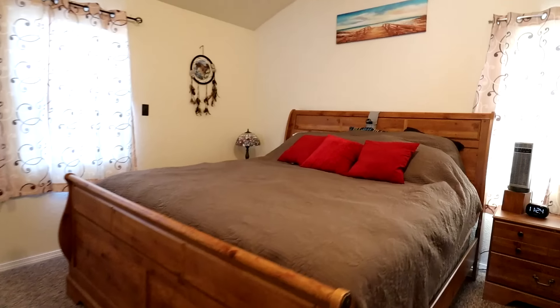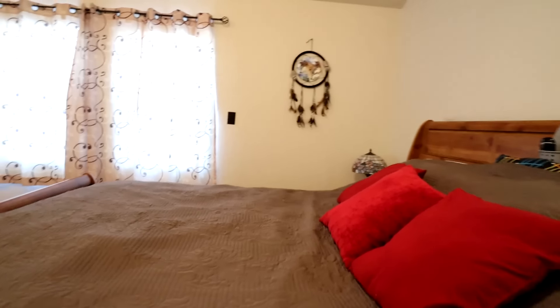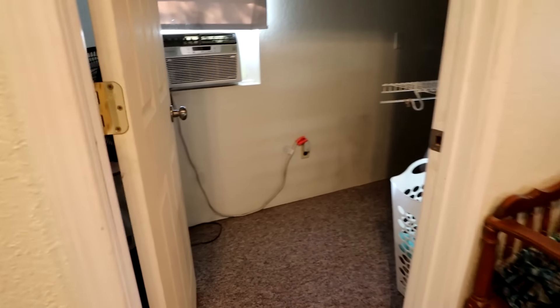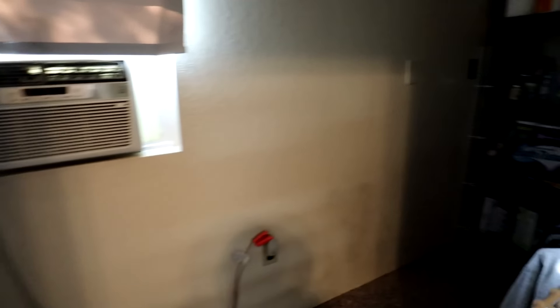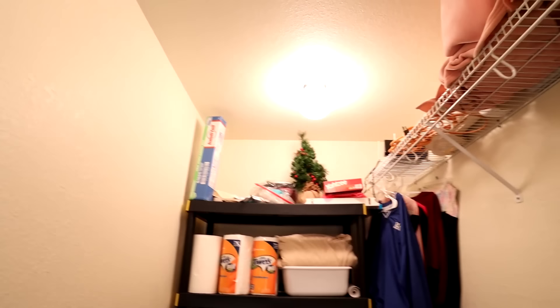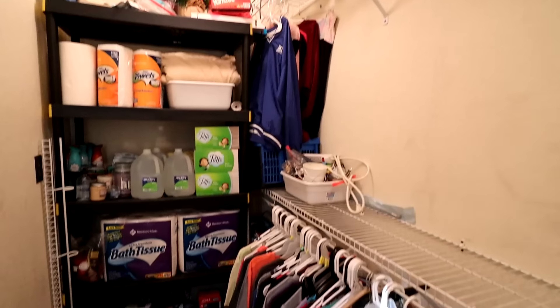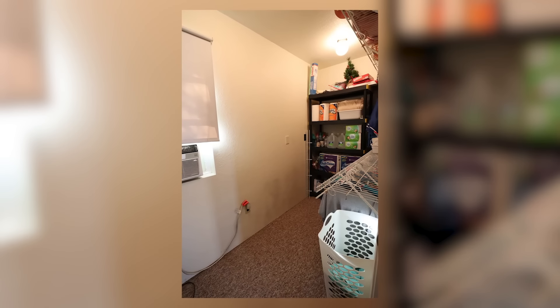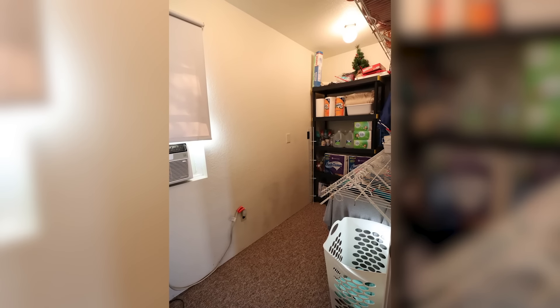We wanted to put a bathroom in the primary bedroom. The primary bedroom was actually an addition that somebody had built on at some point, and there were two closets in this room. We considered using one of the closets for the bathroom because there was a really big closet, and we also considered taking some space out of the room. In the end, we decided to go with the closet, and that's where this whole process started.